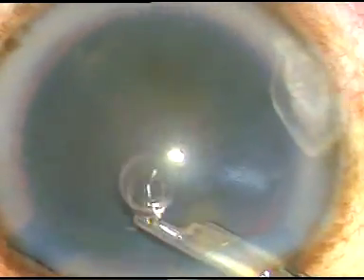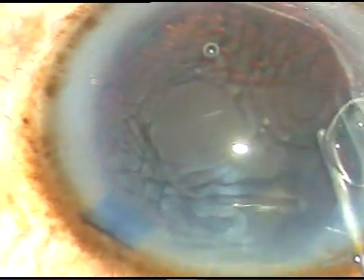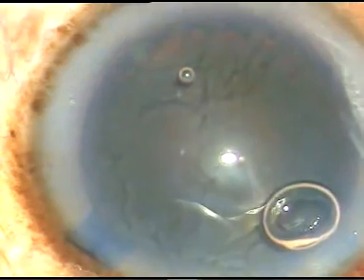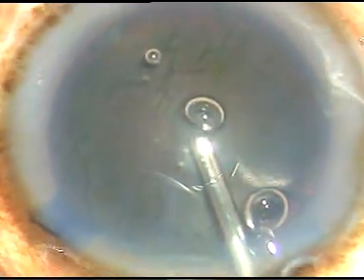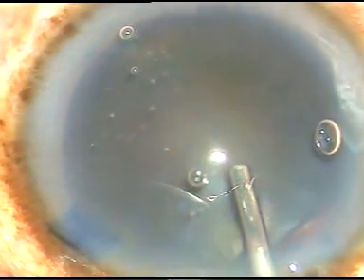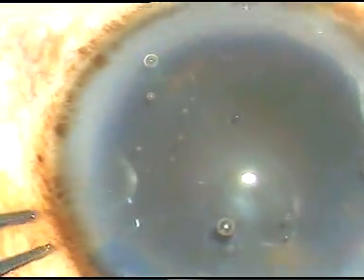And now, I am going to inject Viscoat first. And underneath this Viscoat, I am going to inject HPMC. Enough of Viscoat has been injected. Now, I am injecting HPMC on the anterior capsule, so that the Viscoat sticks to the corneal endothelium. This is a modified soft shell technique.